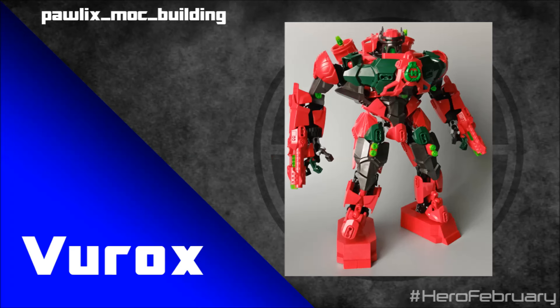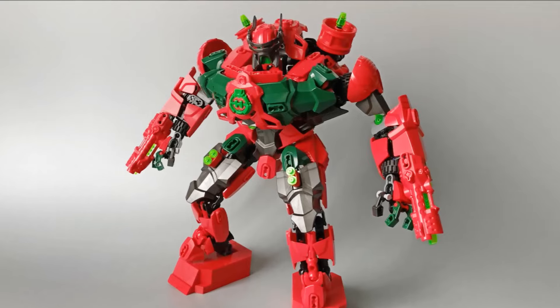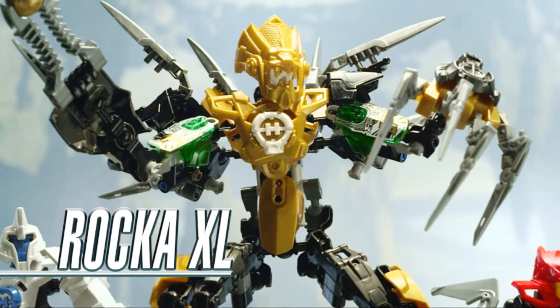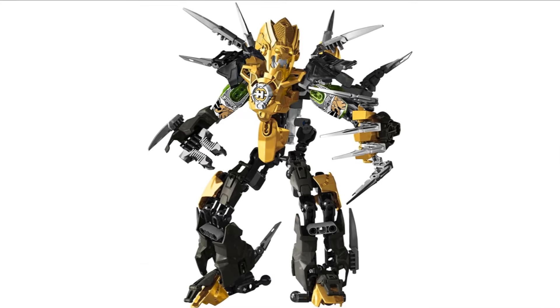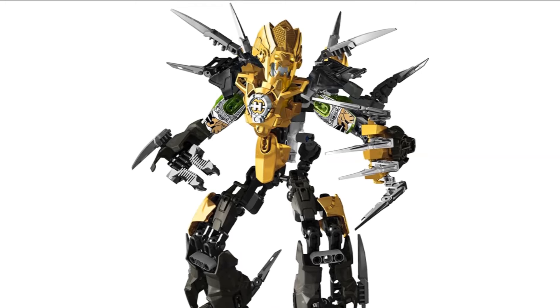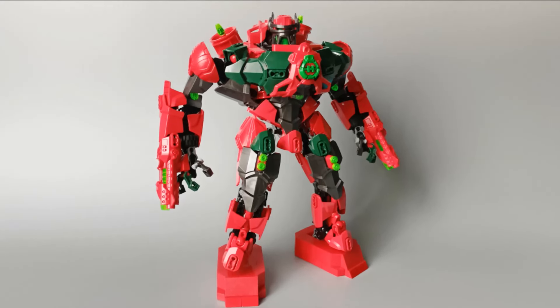Vurox is the next MOC, built by Pollock's Mock Building. Big, strong, powerhouse heroes like this are some of the best — this MOC totally has vibes of Rocker XL. The idea of XL characters was really cool; I love that Hero Factory sets played with the concept of taking a hero you love but making them big, cool, and awesome. So it's great to see MOCs playing with the same idea of big, bulky, strong heroes.